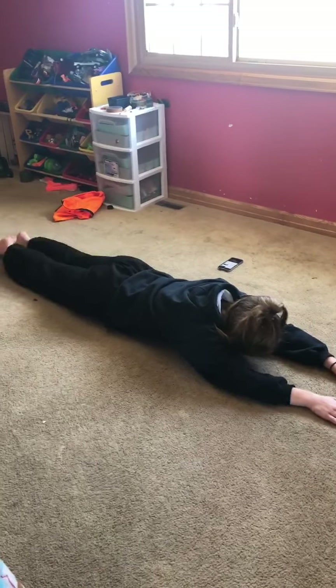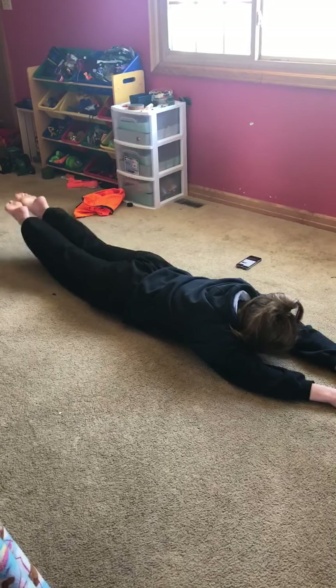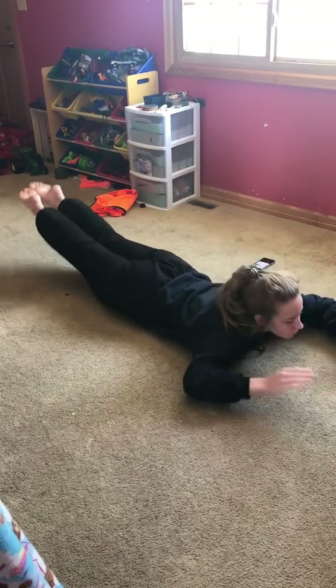And then on Come Alive, you're going to do Superman rocks. And then you're going to hear the word afraid, and you're going to do Starfish.